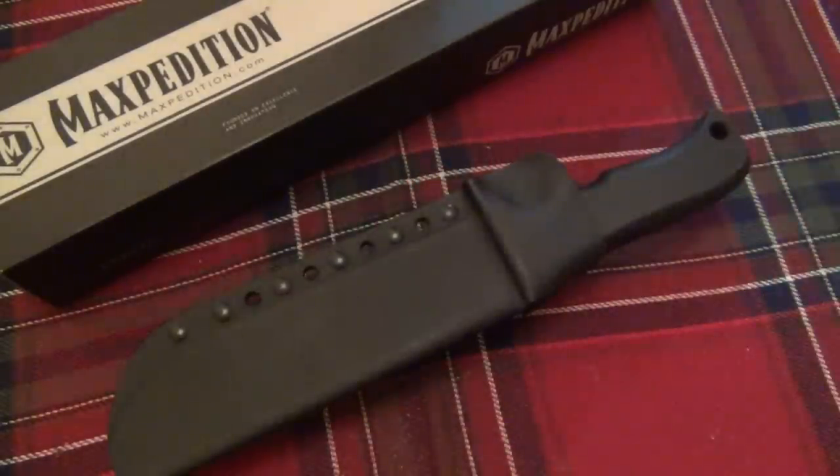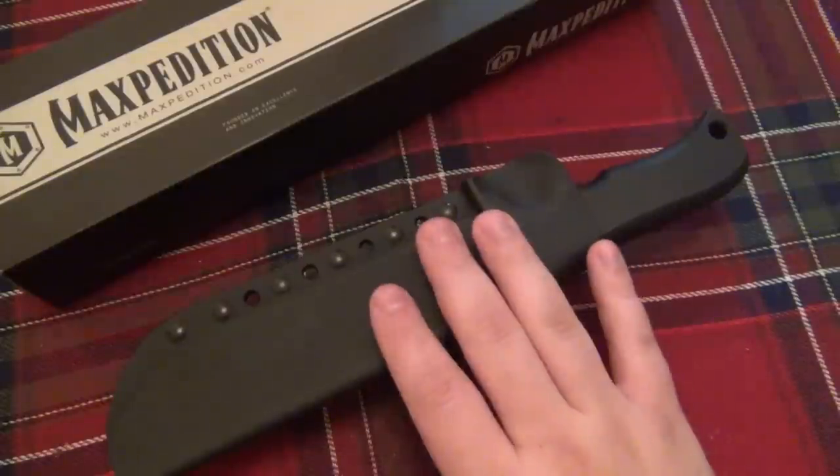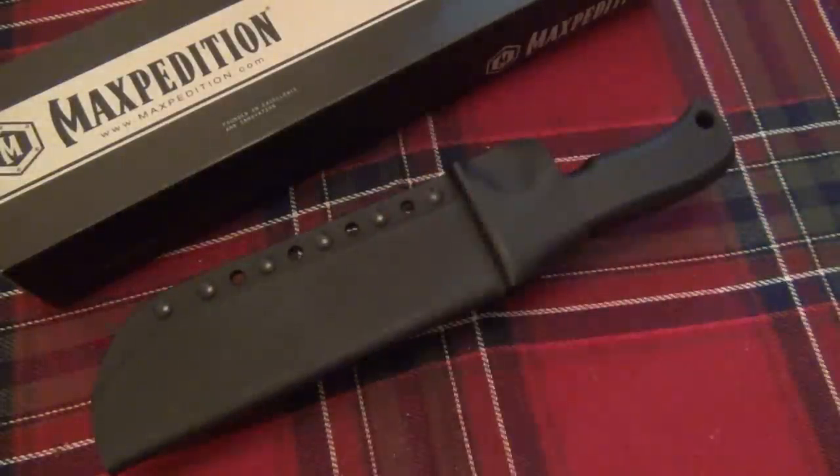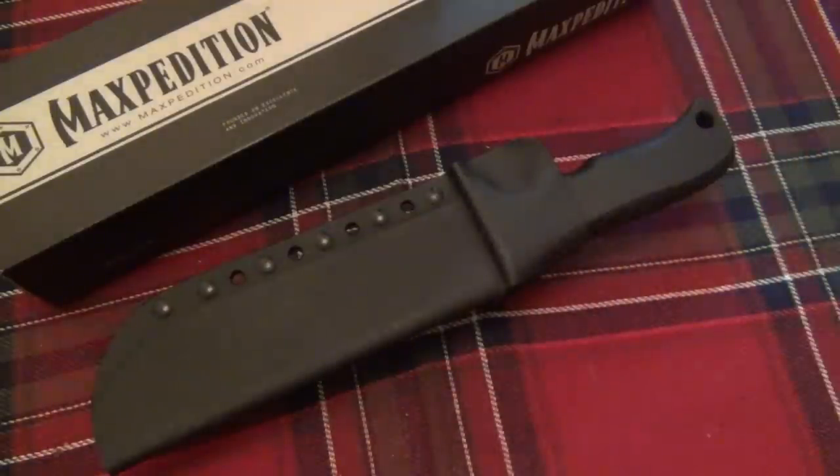This new line of fixed blades from Maxpedition is awesome — really, really great. There's only one thing I don't like about this knife, which we'll talk about in this review, and one vast improvement I think could be made upon it. But basically, these knives mimic Mad Dog knives. If you're not familiar with the company, Mad Dog knives — it's the same design.